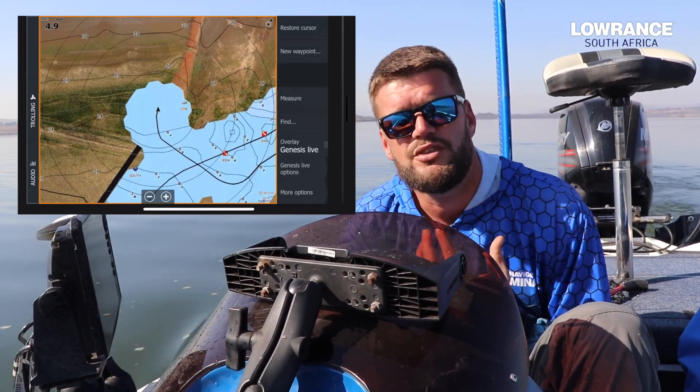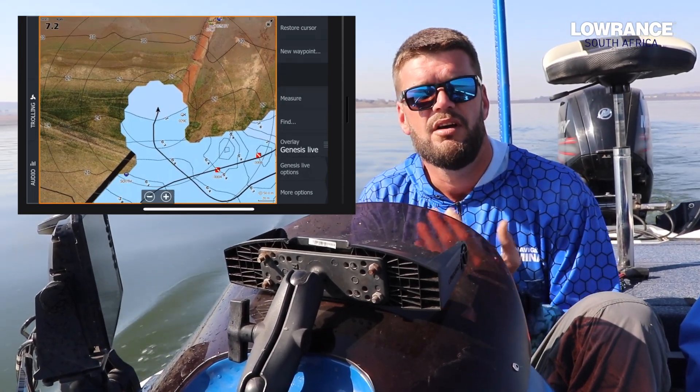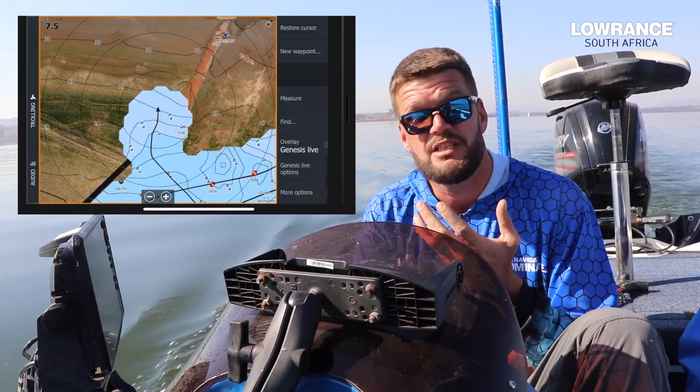Now guys, what you must remember is you need to drive slow. The faster you go the less accurate your chart's going to be. So the slower you go, constant speed, without the transducer getting too much interference, you're going to get the best possible picture.